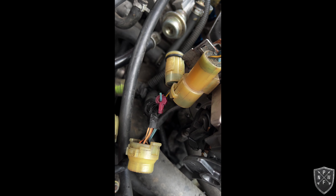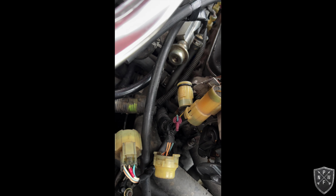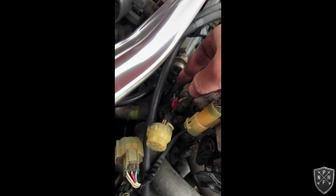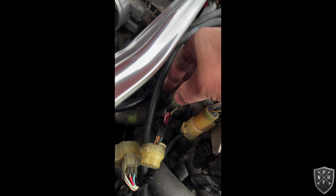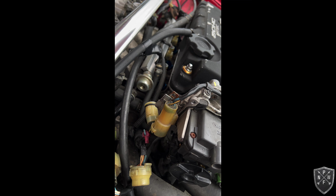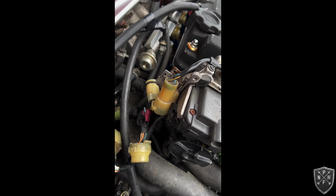I found the culprit for why the tach isn't working — someone did a little job tying in a monster tach, and those wires corroded and broke. They're brittle as hell. Going to have to replace some plugs as well.